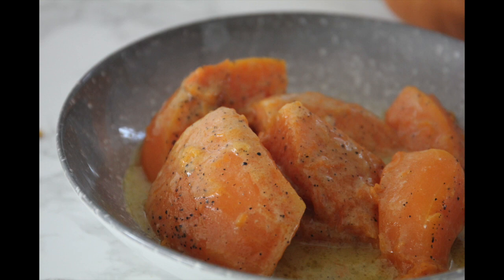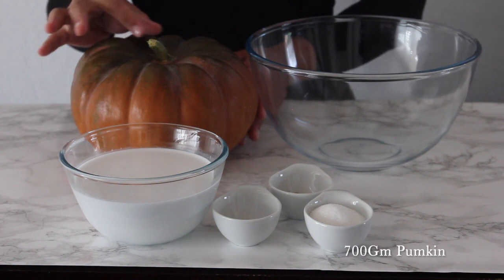Hi guys, and welcome back to my channel! Today we're going to be making a simple pumpkin recipe, and guys, this tastes so amazing. So let's go ahead and get started.